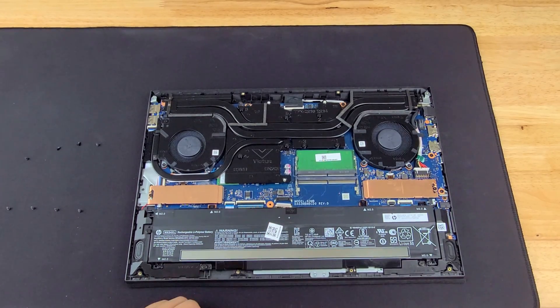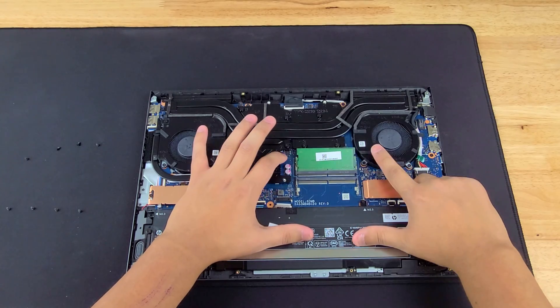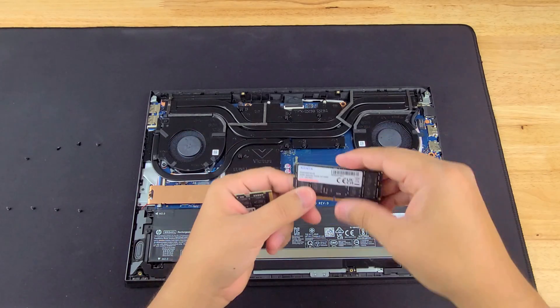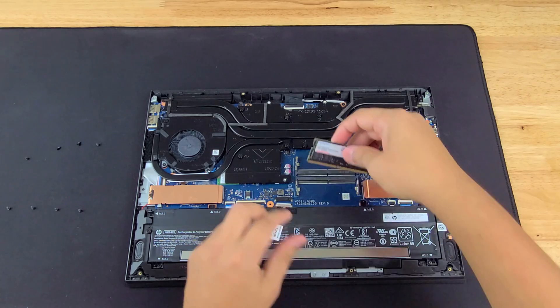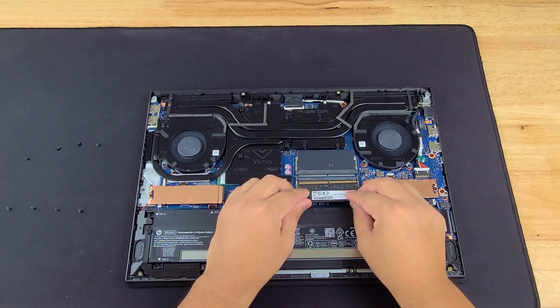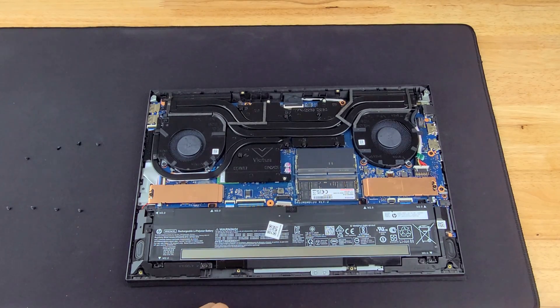The next thing we're going to do is pop the RAM latch — pull outward and it comes right out. We have the new RAM that we're installing here. We're actually going from eight gigs of RAM all the way up to 32 gigs of RAM. Match the notch, match the notch again — angle insert, push down.